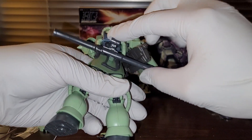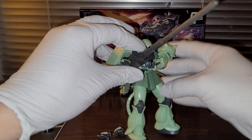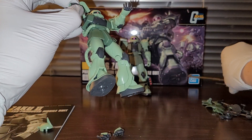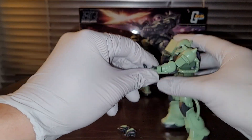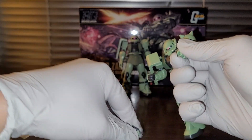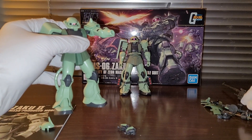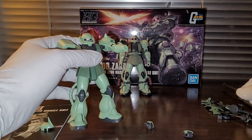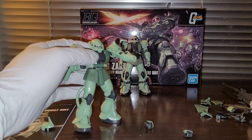This weapon he's holding is actually not officially part of the accessory set — it's just a cannon from the IBO option set. We have these option hands: the open hand, and then we have a left trigger finger and a right trigger finger, which you can use to hold the Zaku machine gun. I've already attached the right trigger finger to the Zaku machine gun.